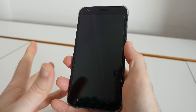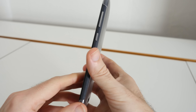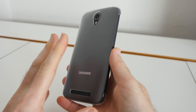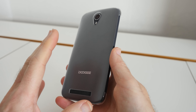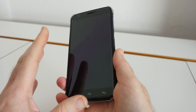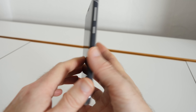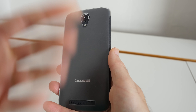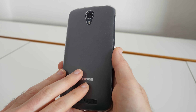Hi everyone, this is Dave and what I've got here is the Doogee Valencia 2 Y100 Plus. This is a Google Android based smartphone with some really nice specifications. We've got a 5.5 inch HD IPS screen, a quad core processor, 2 gigabytes of RAM and 16 gigabytes of storage. The front facing camera is 5 megapixels and the rear facing camera is 8 megapixels, going up to 13 megapixel interpolated photos through software.